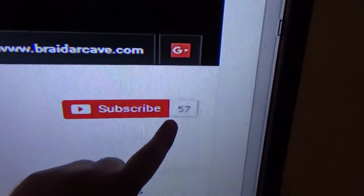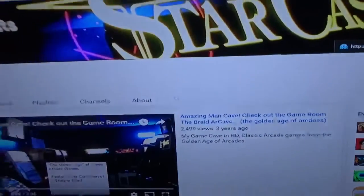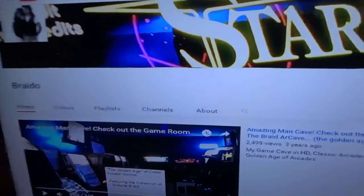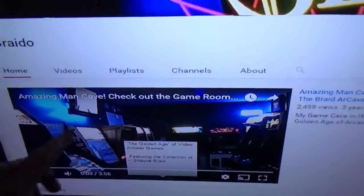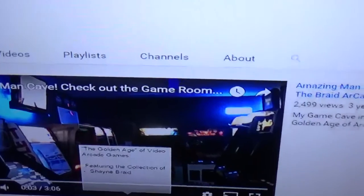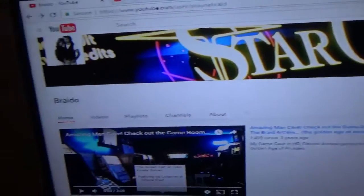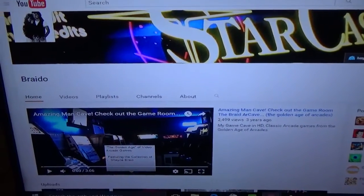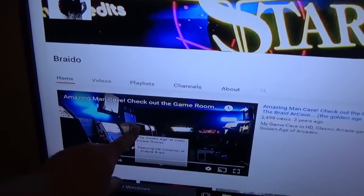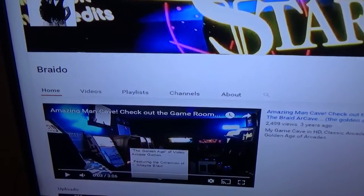This guy has 57 subscribers. I want you guys to check out his channel. If you like big arcades, you've got to check out this guy's. At least check out his video. But thanks for subscribing, Braido — I'm going to subscribe to you. Can you please make more videos? He's already got a lot of videos, but I want to see more. Great arcade, buddy.